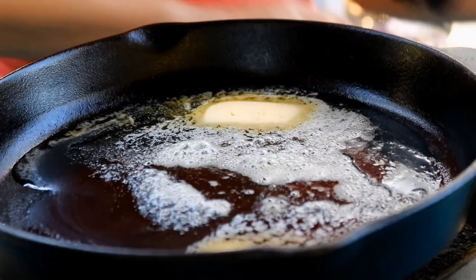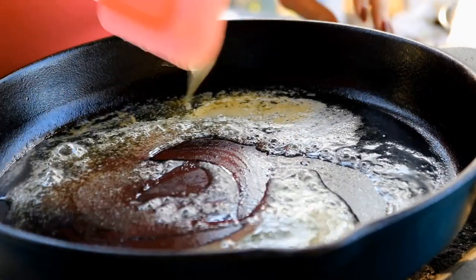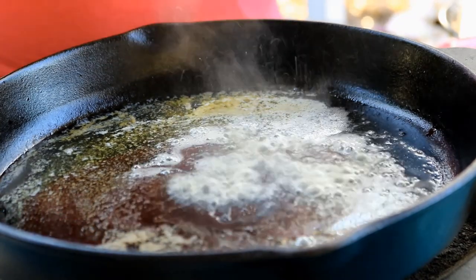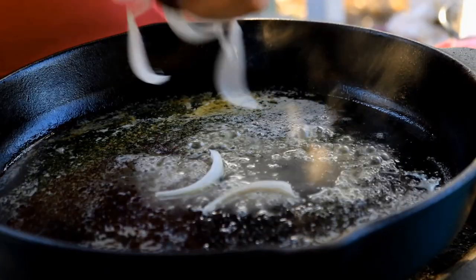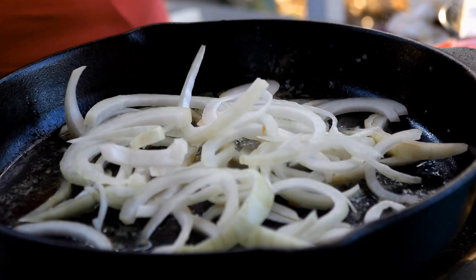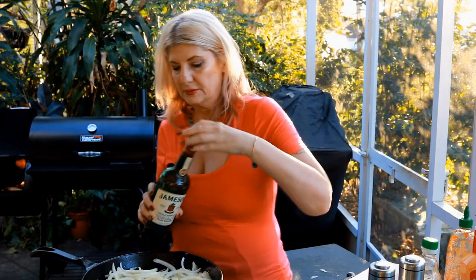I've got a quarter stick of Irish butter in the pan — it's already starting to sizzle. I'm going to put some Jameson Irish whiskey in the pan as well, about two tablespoons. Now I'm adding my onions, sliced julienne thin. This is a lot of onions, so I think we need a little bit more Irish whiskey. You need to be very careful when you're pouring alcohol into a hot pan. I'm going to add some salt and pepper as these guys are sizzling.